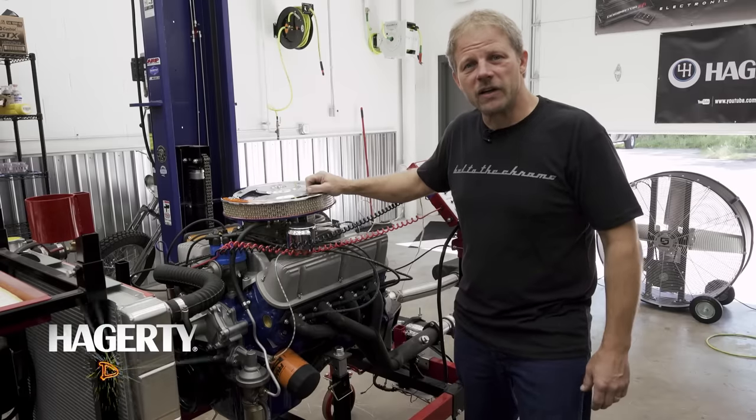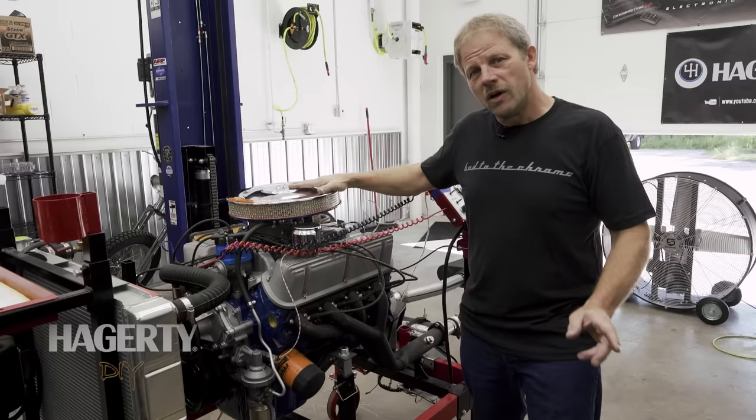Hi, I'm Dave and Recca with Hagerty in our DIY series. You might remember this 289 Hypo build in our Redline Rebuild series, and this baby is running beautifully.